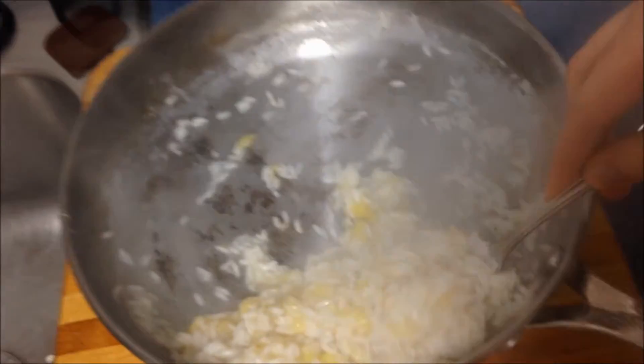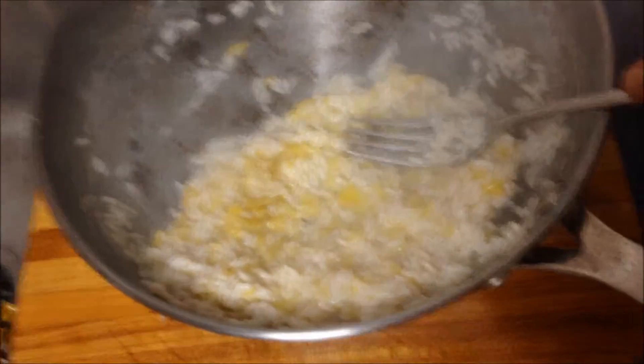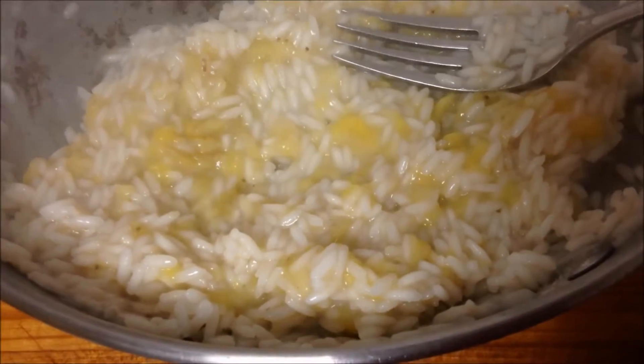Now that we have that thoroughly mixed, we are going to give it a taste. Here we go. This is really incredible. The banana flavor is very prevalent, and the rice has a really great texture. Perfect pudding to serve at birthday parties or any function.